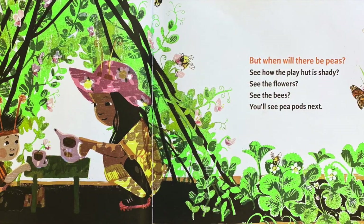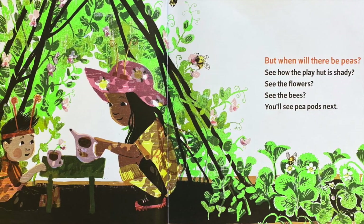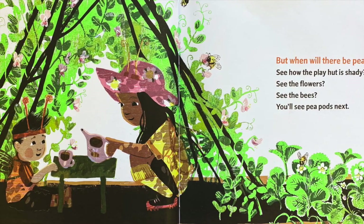But when will there be peas? See how the play hut is shady? See the flowers? See the bees? You'll see pea pods next.